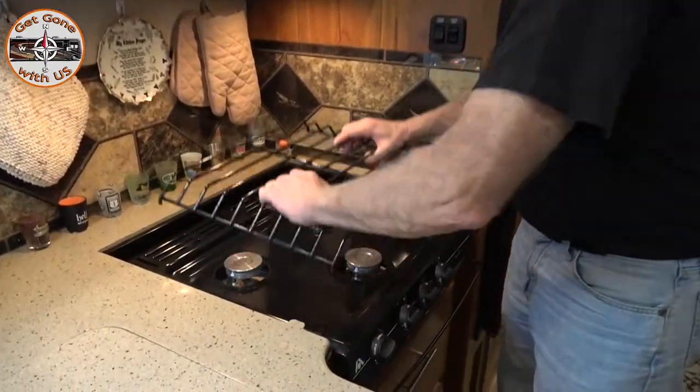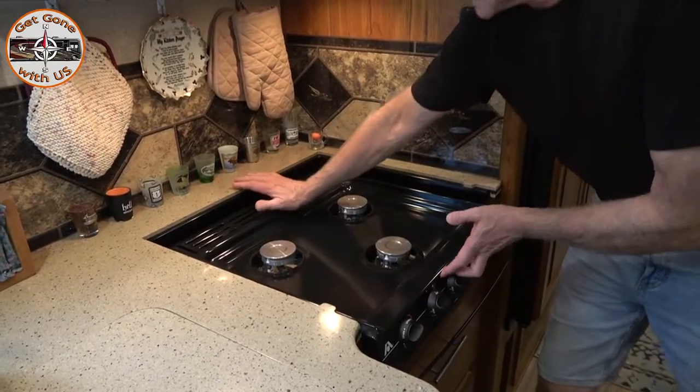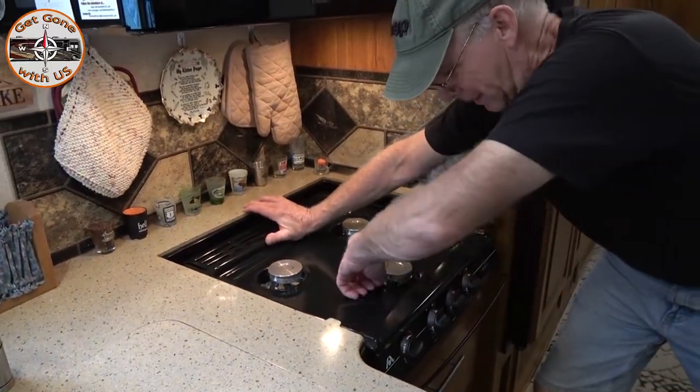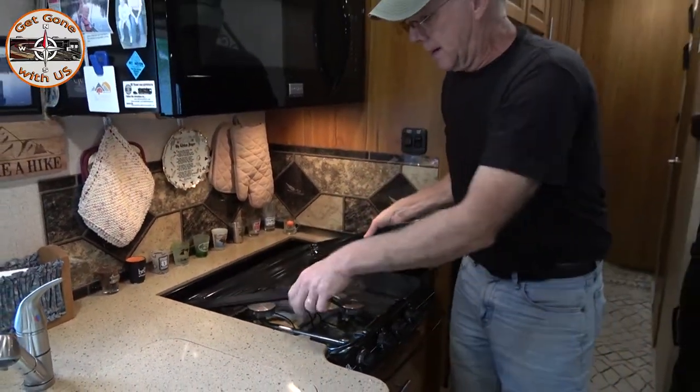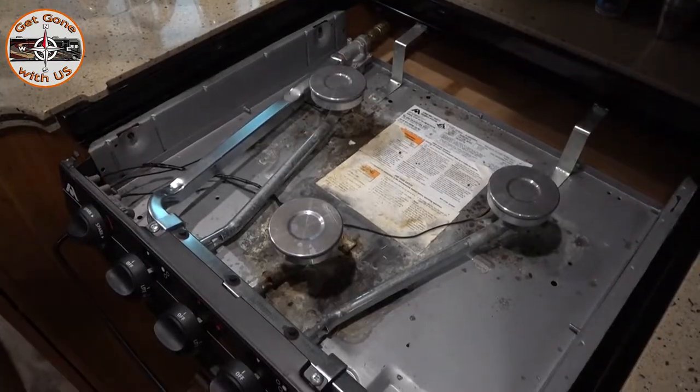First thing: grab hold of the rack and pull it straight up. For this piece here, push back and then lift up — just like that. That's it. This is how it looks underneath your stove top.